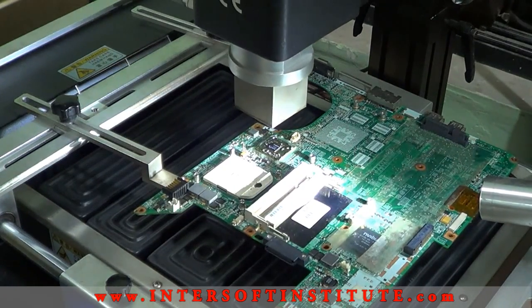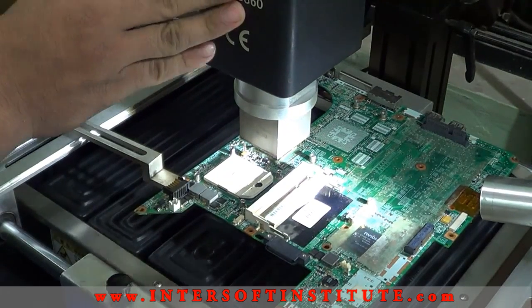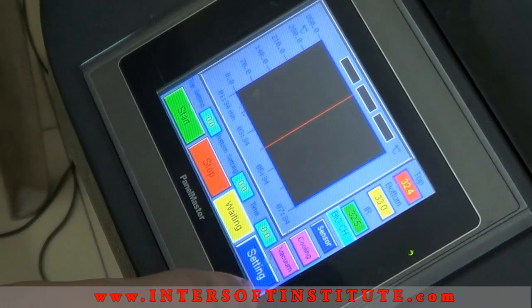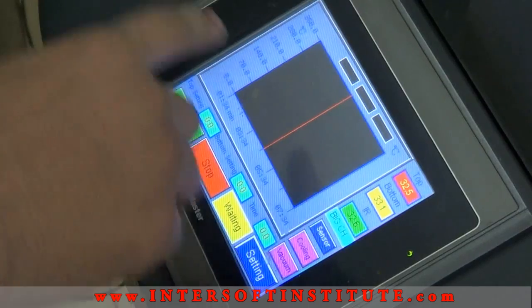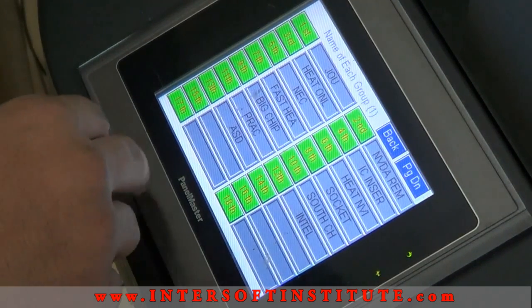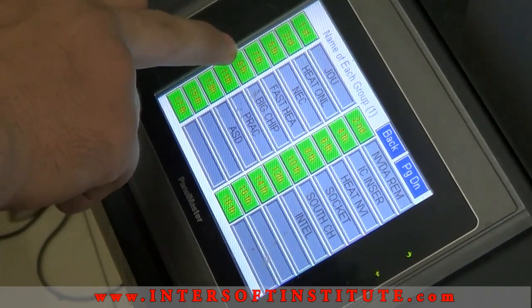Now we have to set top one. Now we have to select temperature. These are the DJ models. We have to set this name: Big Chip. Now we have to select.